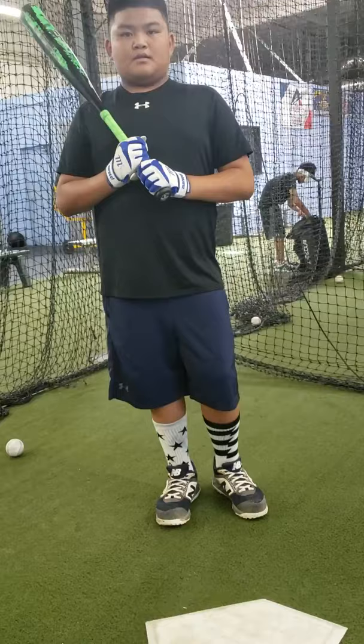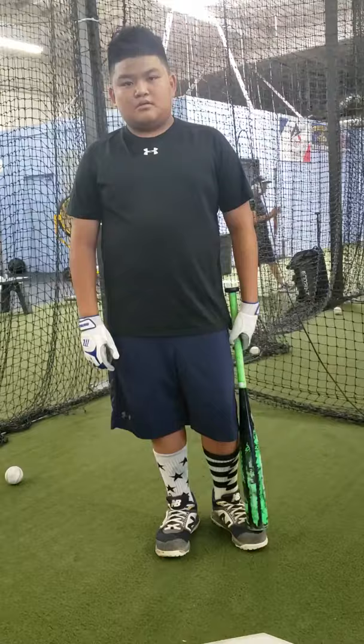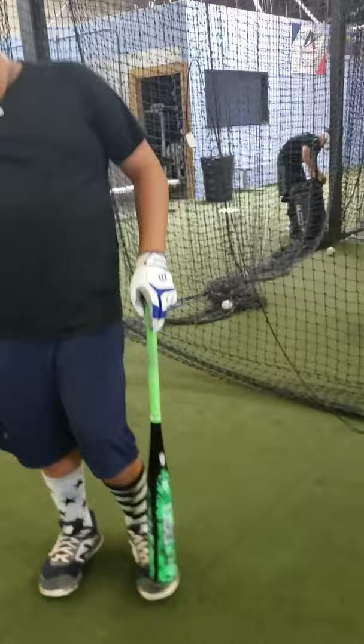All right everyone, we're here with Kate and Hash. Basically what we're working on today is seeing the ball leave the point of contact, and we're trying to create good habits where Kate will make contact with the baseball.